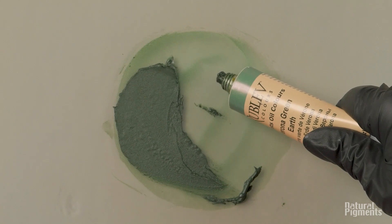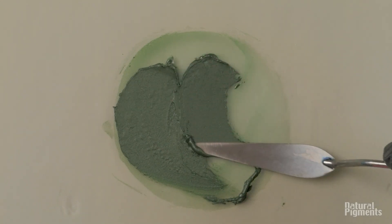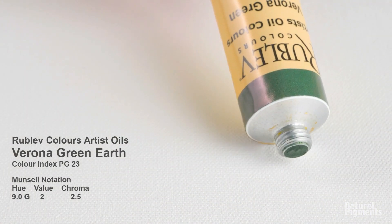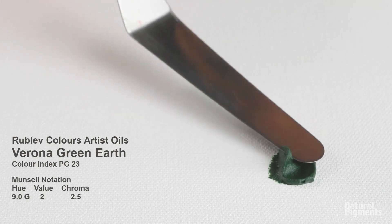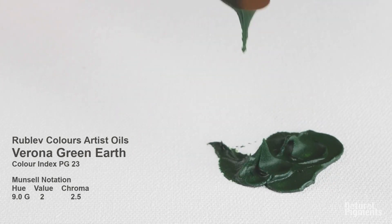This is from the tube. They look almost identical. From the tube, Verona green earth will always be buttery and fluffy. And you can see the short peaks it's leaving — it's not a long color. Of course, if you want to change that property, you can add a little bit of poppied oil, but we didn't do that in this case.